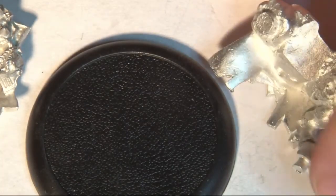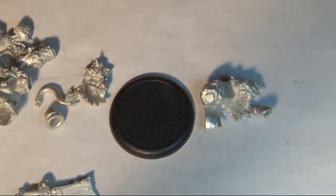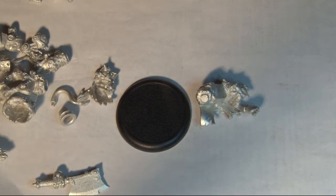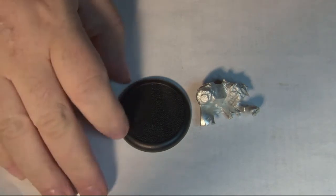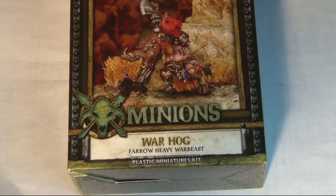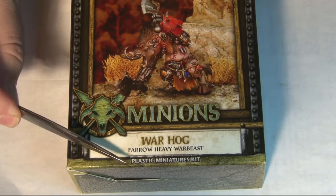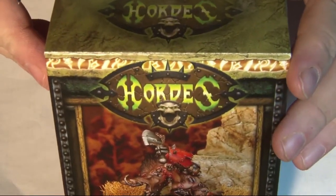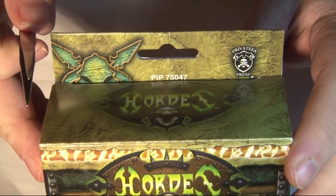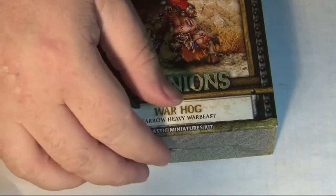That's the metal Warthog. Now we're going to zoom out a bit and take a look at what's in the plastic Warthog kit. The only difference on this box when you're looking at them in the store is the fact that it will say Plastic Miniature Kit along the bottom. And as I mentioned before, the PIP number on the top will be different. So if you're looking to get the plastic version or the metal version, you really have to take a second, take a look, and see what they've got.